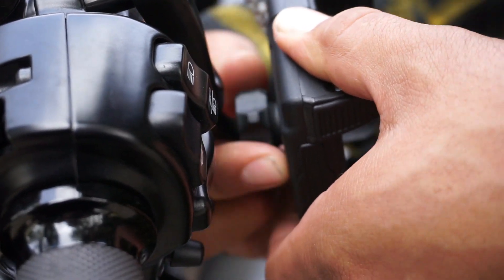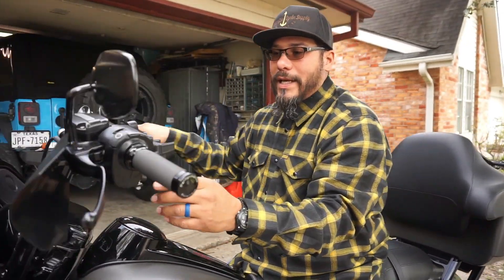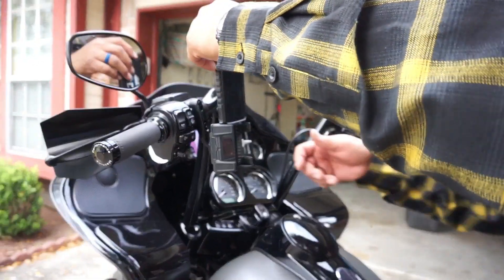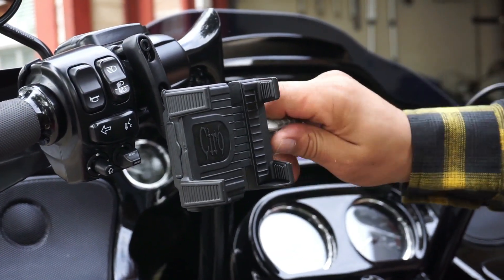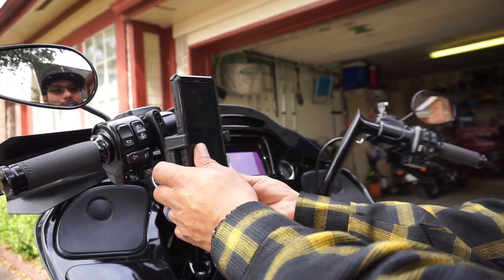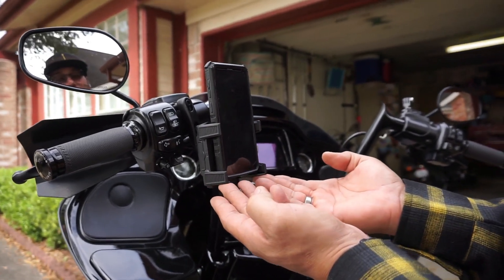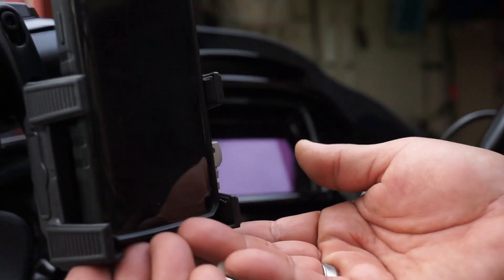Let me actually sit on the bike to position it right. Spin it up like that, tighten it down. Now for your phone — take your little handle, it was flipped down, flip it up, unscrew it to size it for your phone, slide your phone in, and then to lock it down all you do is pull this handle — BAM. That thing is not going anywhere. It's designed to wrap around your phone.